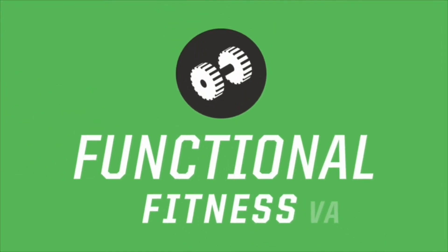What's up everybody? It's Kayvon from Functional Fitness VA and today we're going to work on breathing. You better do it every day, but today we'll do it to get better at it.